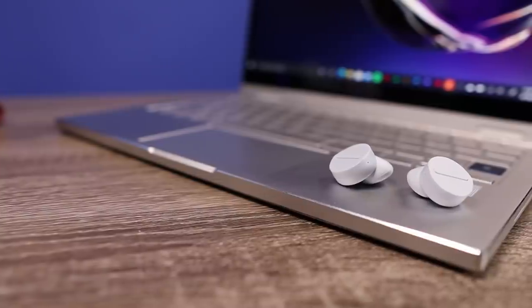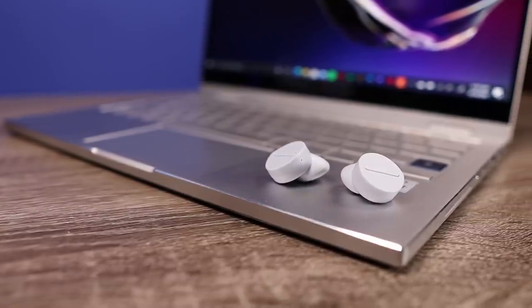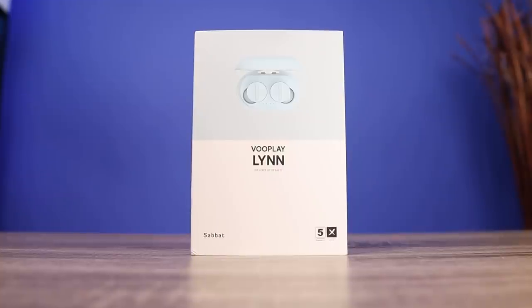I was very impressed, and for $70 — especially if you prefer open ear earbuds or just can't use earbuds with ear tips — this is a very nice option. That's my video on the brand new Sabit VuPlay. Thank you so much for checking out this video and all the other videos. As always, make sure to stay tuned for more.